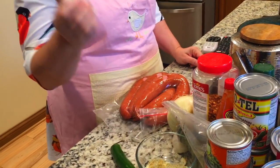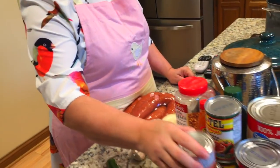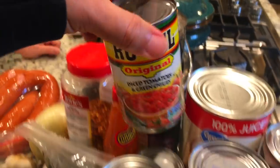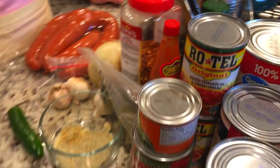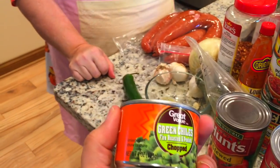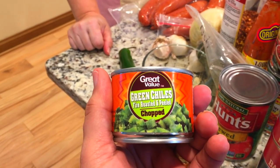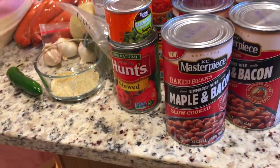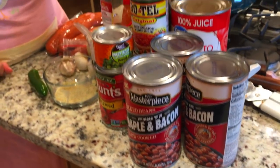Joe likes it spicy, so we're going to do jalapeños, garlic, green chilies, Rotel tomatoes, stewed tomatoes. Wait, we got Rotel and green chilies. The recipes will be down below, guys, so don't worry. That's just a can of green chilies. And then the stewed tomatoes are down here. And this is what gives it the sweet - the baked beans.